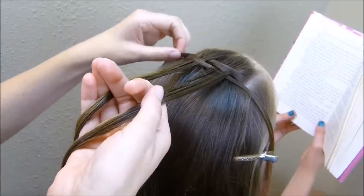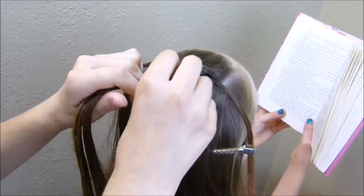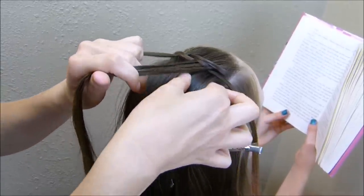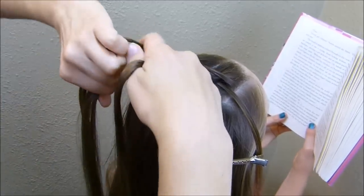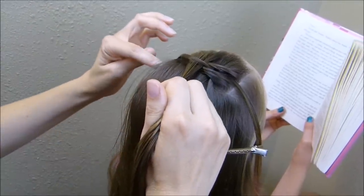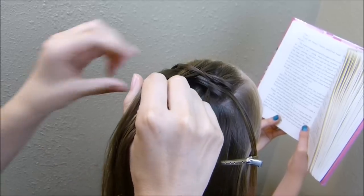These are going to kind of loosen up as you go — just don't worry about it too much, you can tighten them if you need to. I'm just going to keep going back that way until I get to the very end of the section. Obviously, the smaller strands you take, the more intricate this weave is going to be. If you want it more chunky looking, you can take bigger pieces.